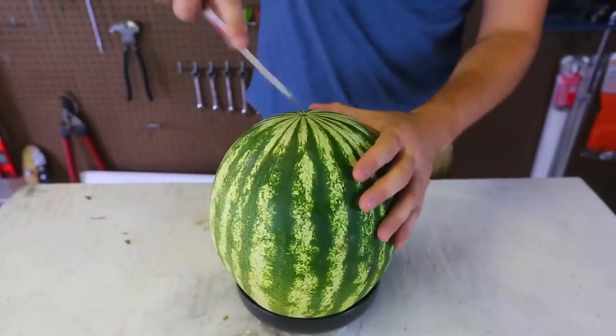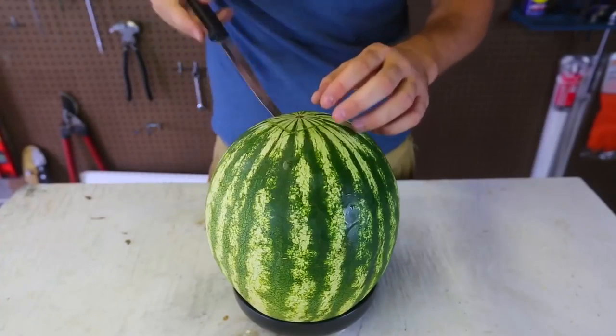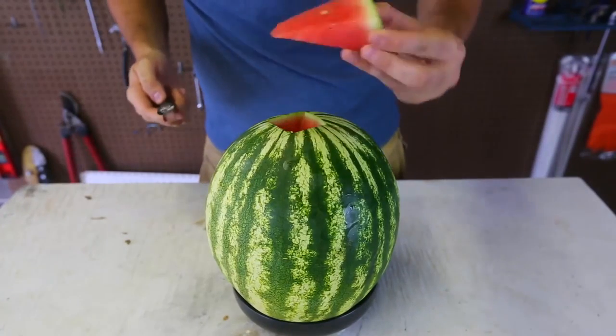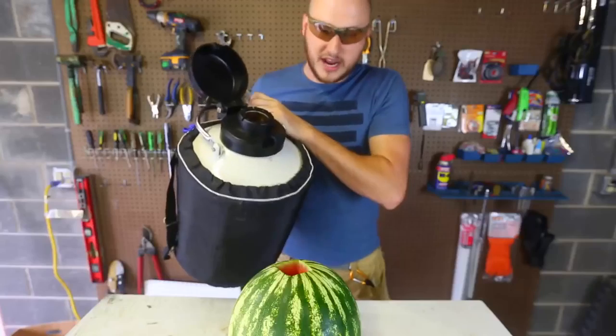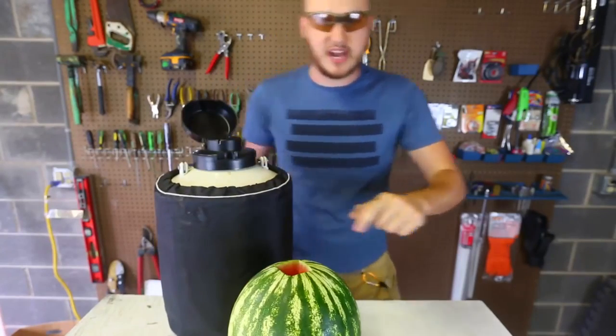First, we're gonna grab a watermelon and cut out a hole. I'm just gonna grab a knife and pull it out nice. Now we're just gonna grab liquid nitrogen and pour it in the watermelon, right in this hole.